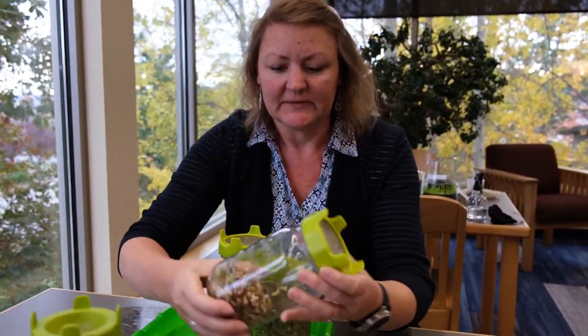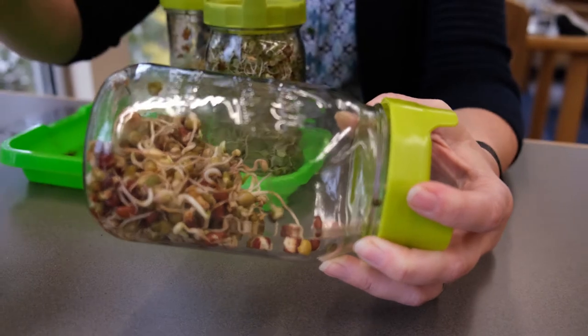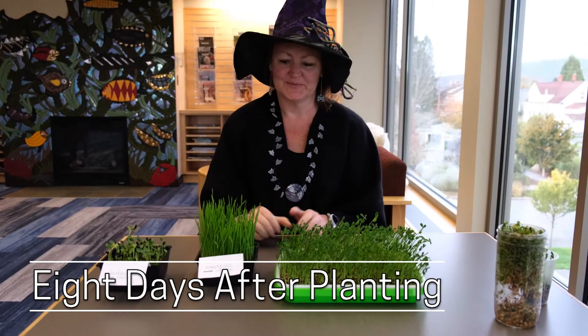And then the protein beans — this is the one that takes the longest because these are just bigger, but we are seeing some sprouts come off of that. We're going to let that go until they look a little bit more like some of these, so maybe two to three more days. Five days and we've gone from seeds to something edible.